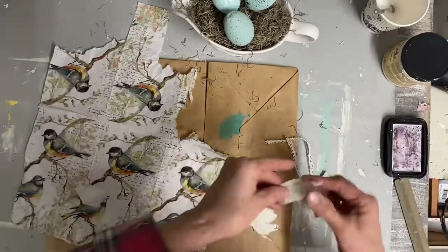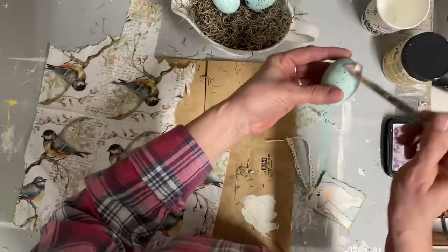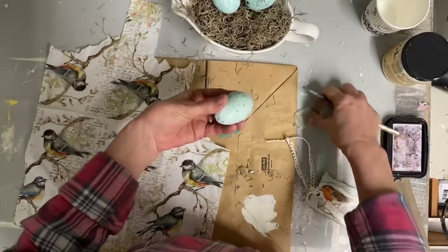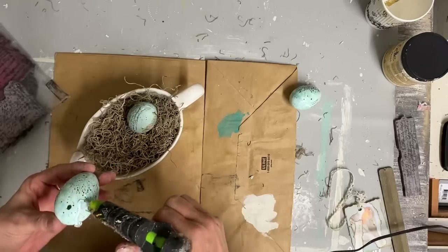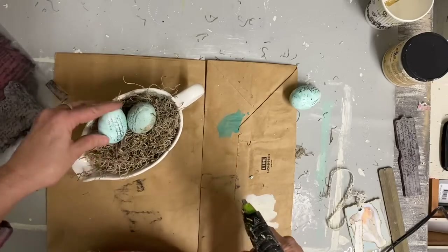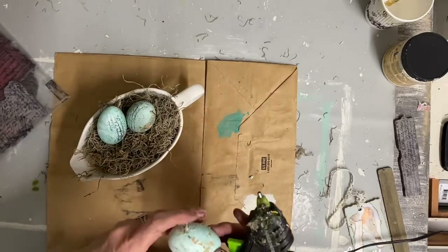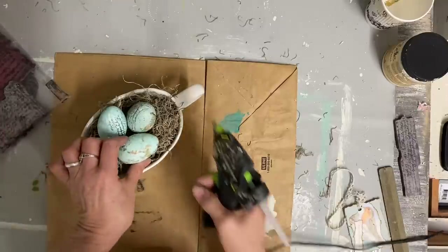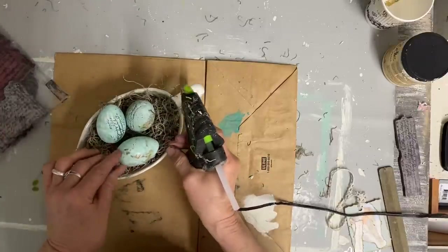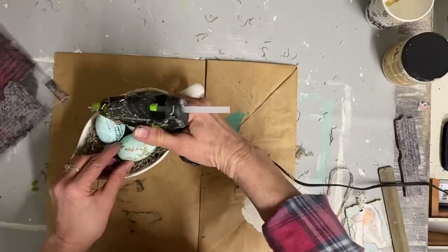Now I'm going to decoupage on these eggs also just to add a little bit of extra interest. I'm not going to put the birds on it, but some of the background — the little twigs and script — I'm going to decoupage here and there on these eggs. I also took my script stamp and stamped a little on these, and that will just add a little extra layering and interest to them.